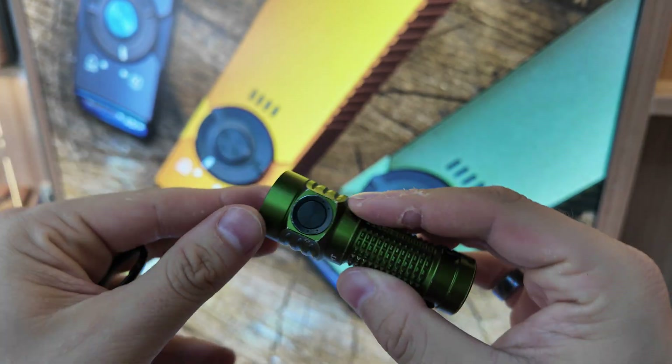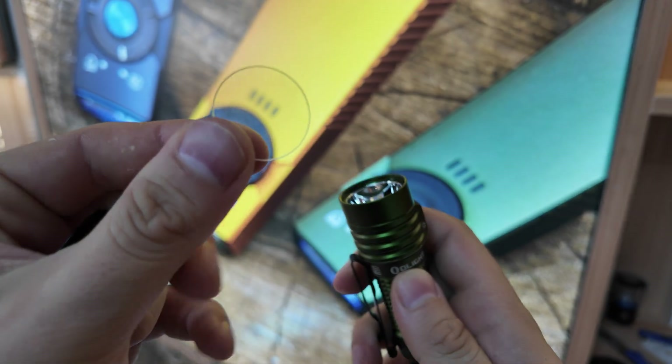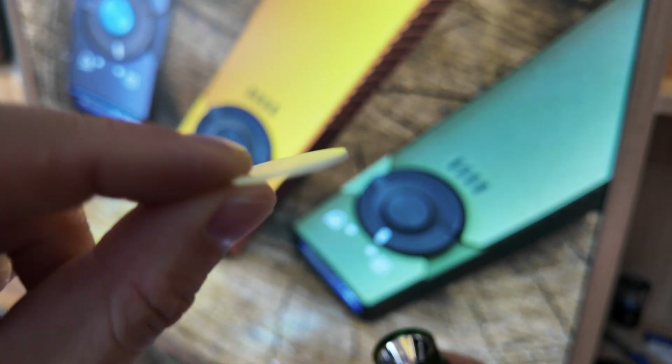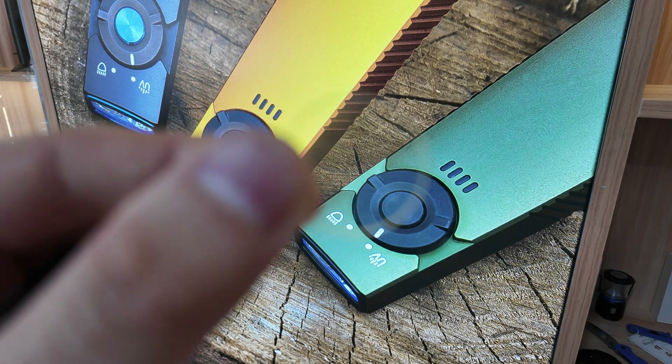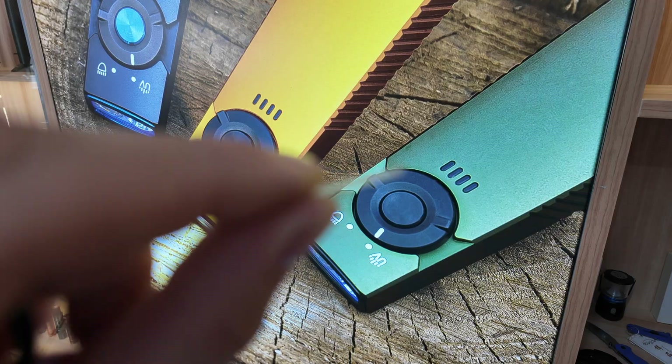Moving down from the bezel, we have the lens. It's typically made of glass, sometimes made of polymer, and it's designed to keep dust, dirt, water, and debris out of the rest of the light, while allowing the beam to shine through unobstructed.